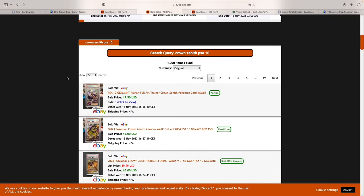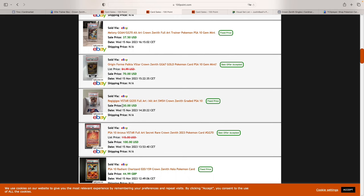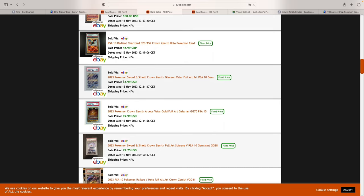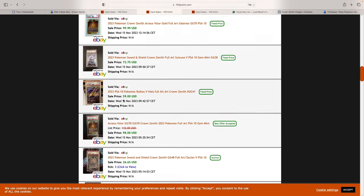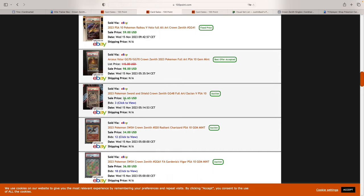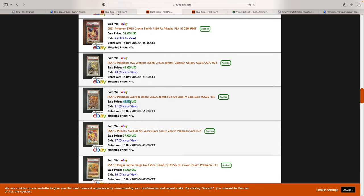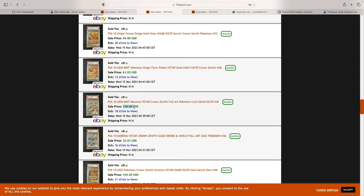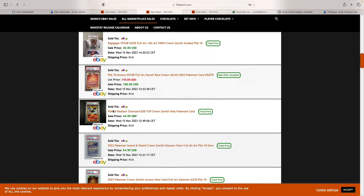Let's take a look at some PSA 10 prices for these cards. Palkia is going for around $65–$70. Dialga is going for $30. Arceus is at $100. Glaceon is $54. Raikou is $60. Zacian V is $26, which is really cheap. Entei is $43. Arceus again confirms around $100. Mewtwo, as mentioned, is $120. Darkrai is $30. So very cheap PSA 10s overall, but with just amazing artworks.